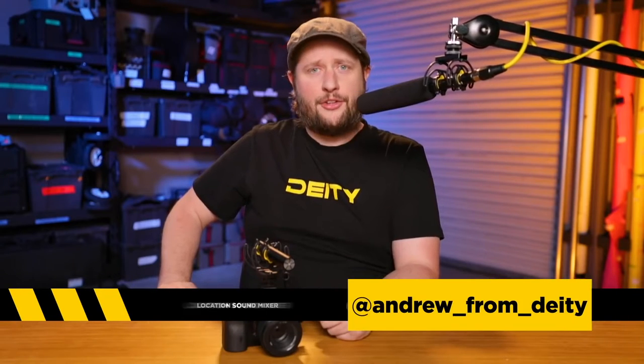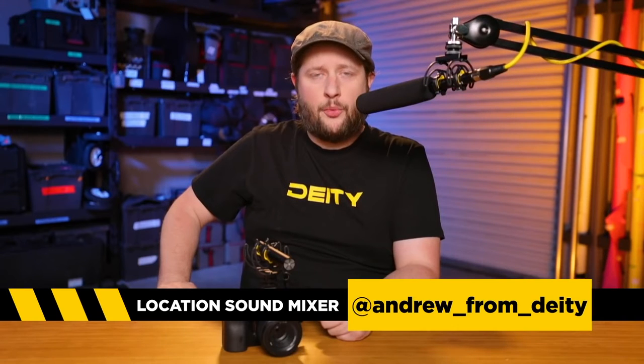Hey guys, welcome back to the YouTube channel. We are doing something today a little different — it's going to be another quick start guide because we want to give you guys a maximum amount of education and tools so you can go out and get the best audio on your next shoot. So let's get started.